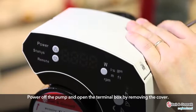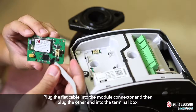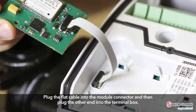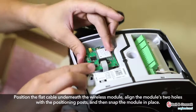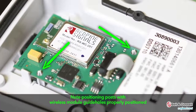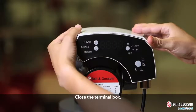Power off the pump and open the terminal box by removing the cover. Plug the flat cable into the module connector, then plug the other end into the terminal box. Position the flat cable underneath the wireless module, align the module's two holes with the positioning posts, and snap the module in place. When the module is connected, the secondary RS-485 channel becomes active and is ready for connection to an external device when twin pump operation is being used. Close the terminal box.